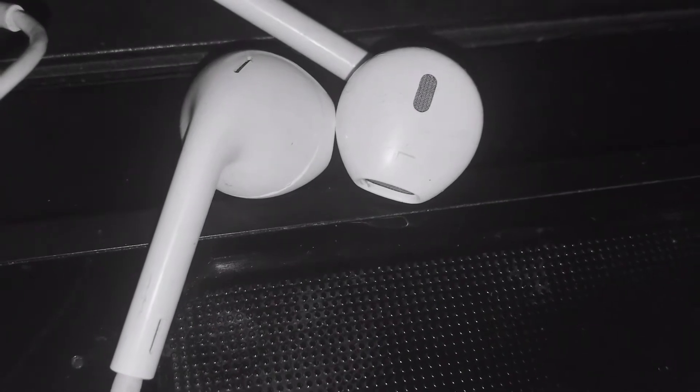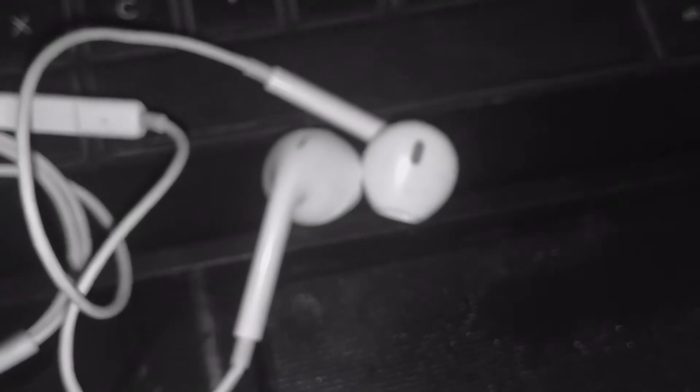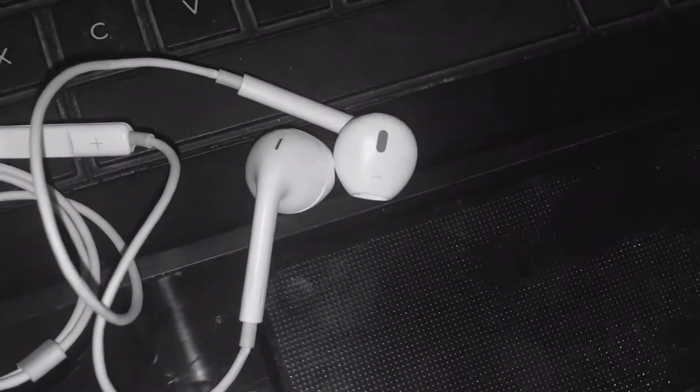This handsfree is different. I will use the same frame.